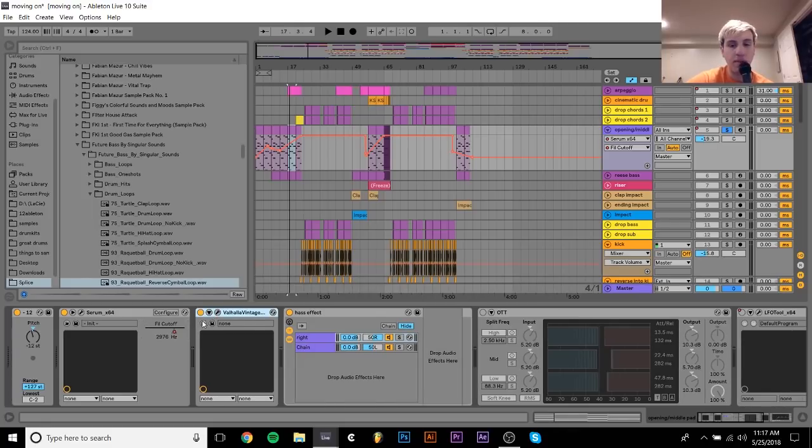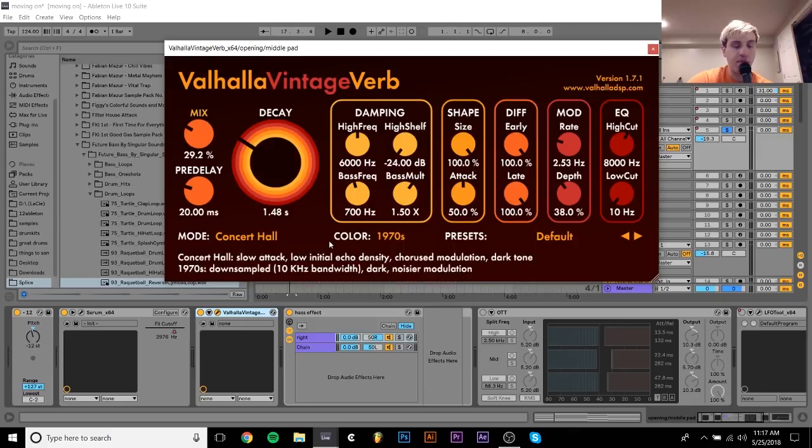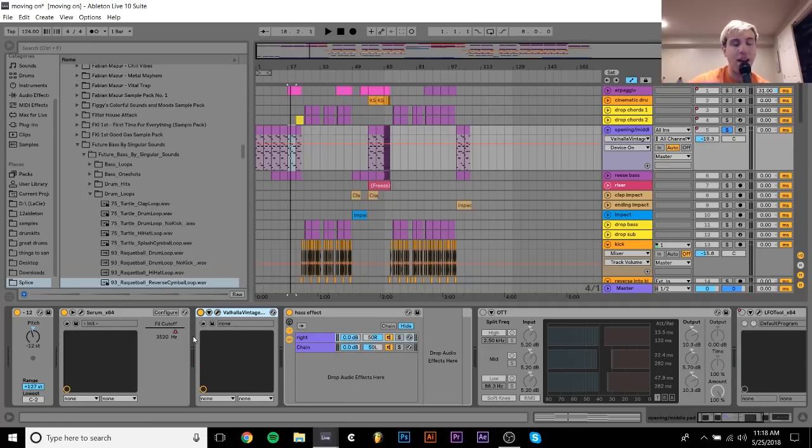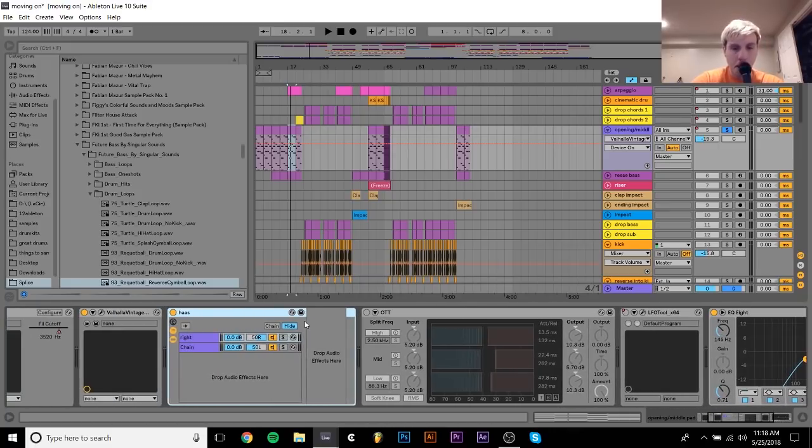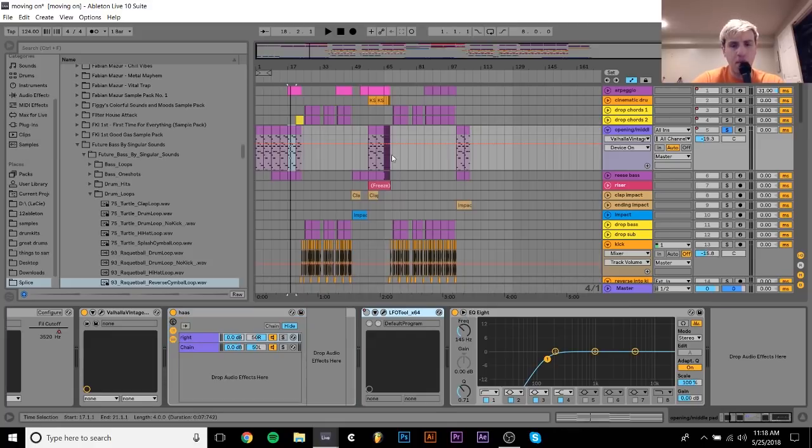There's a Valhalla Vintage Verb on here for some reverb, just to give it some space and sort of bring it to life and not just make it a simple synth sound — make it something that has a bit of space and life in it. I have the Haas effect on this one as well. There's this OTT which is not working right now, and there's this LFO tool which was previously something I was experimenting with — don't really need it now.